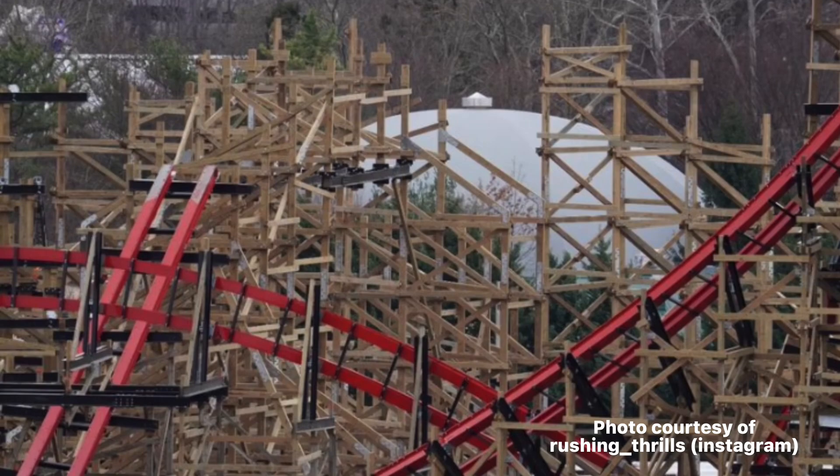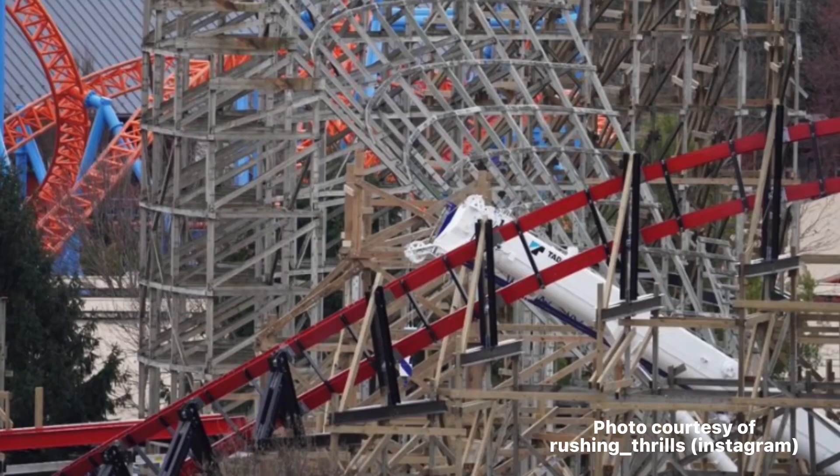In the last update, if you remember, they hadn't fully completed the wave turn, but you can see in this picture that it has been completed. And hidden in the bottom left-hand corner, you can see the track for the brake run that I showed in the beginning of the video.